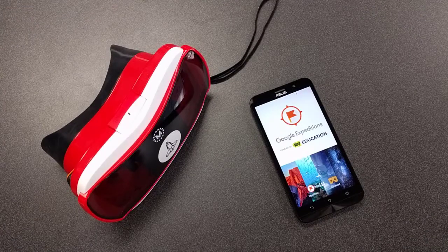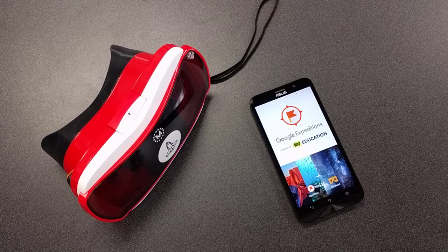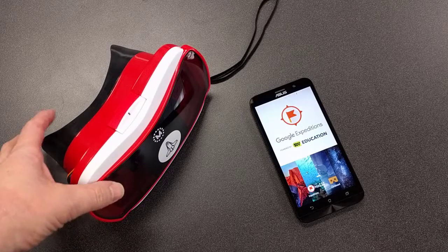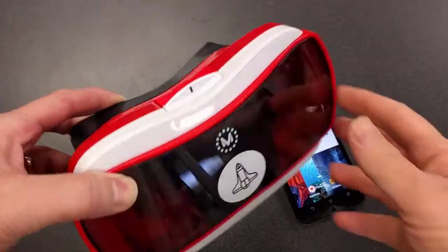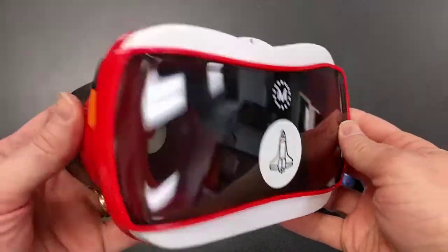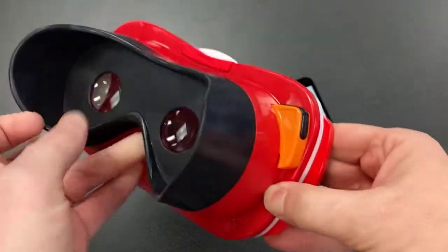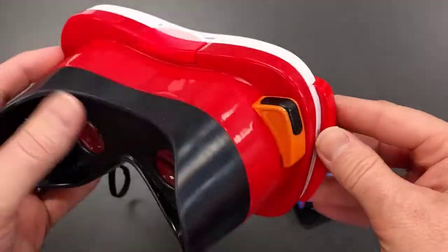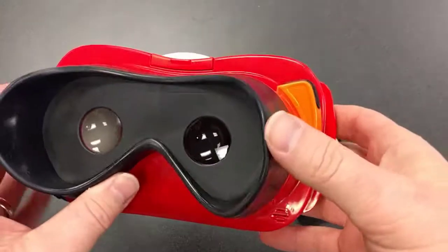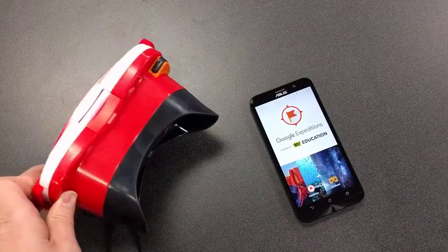In this video segment we're going to talk about how to put the student phone devices into the student viewers. In the Google Expeditions kit here in Sand Springs, the viewers are made by Viewmaster — that's why they have that distinctive look and feel, kind of reminds you of the old days when you had a Viewmaster as a kid.